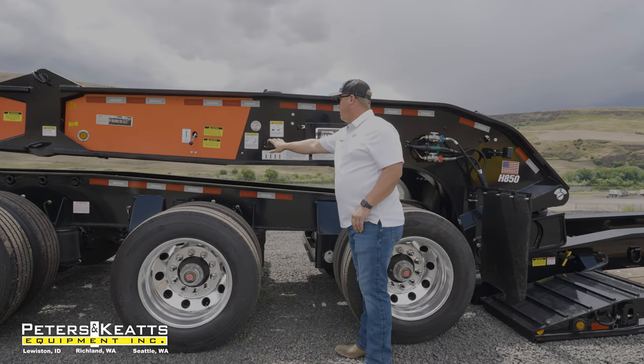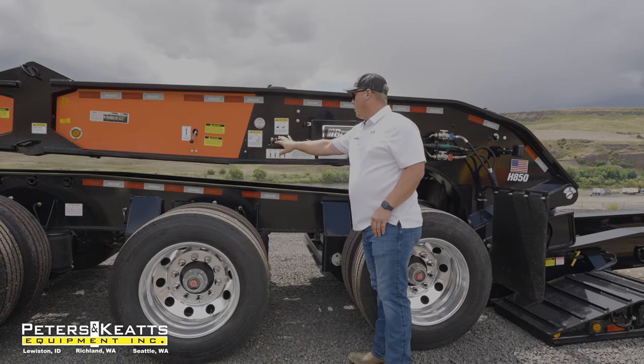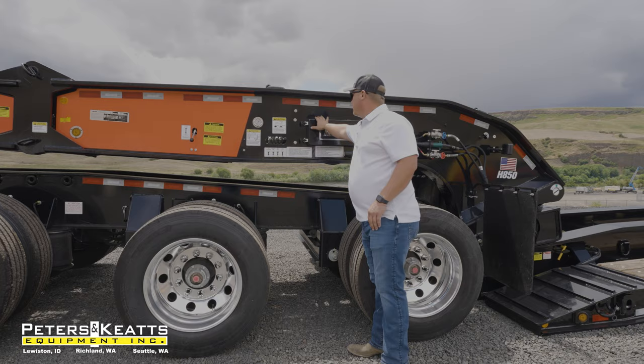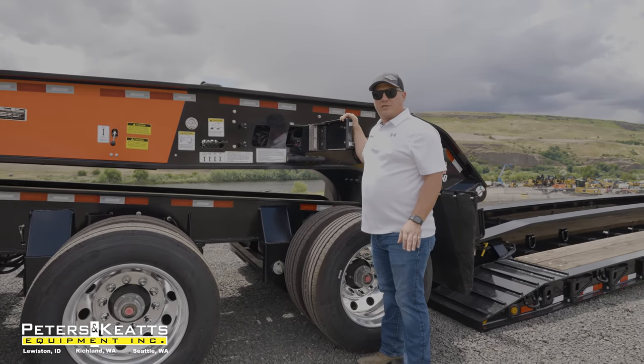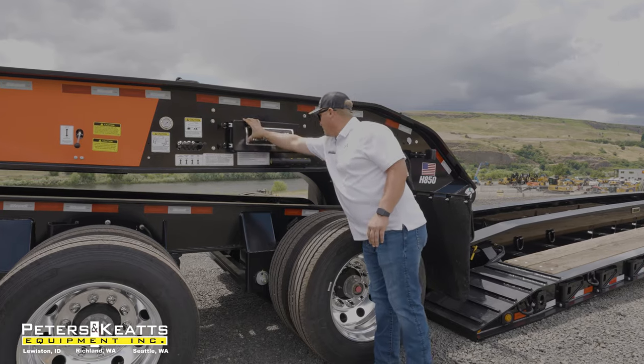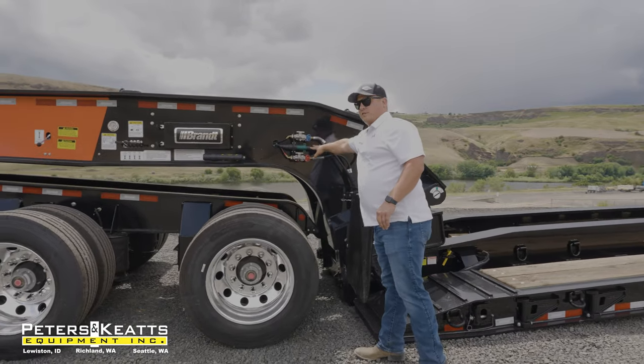Centrally located right here will be all your levers to run your system — the flip neck, support arm, main deck, and your shim legs. Followed up by a 14-horse electronic fuel-injected pony motor. Quick disconnect airlines and seven-way connector.